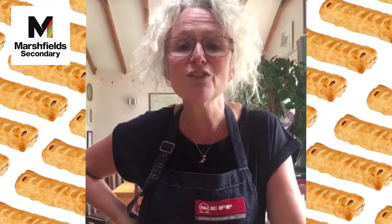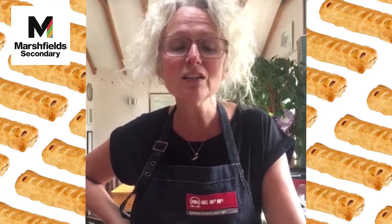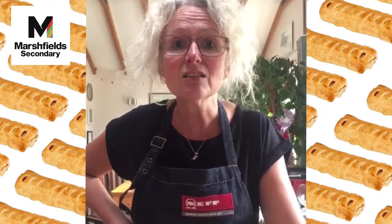Morning Marshfield. Mrs C here. We're going to make something today that's been requested by one of our Year 11s — it's a product that seems to be a winner in most households, whether it's for a snack, for a party, or to have for your meal with some veg. It's a sausage roll.